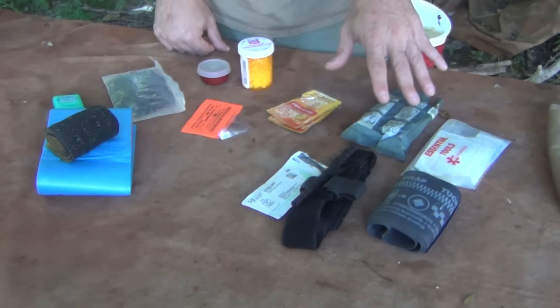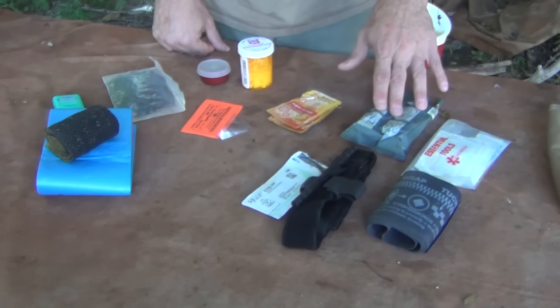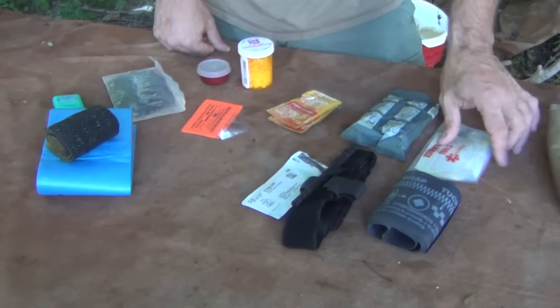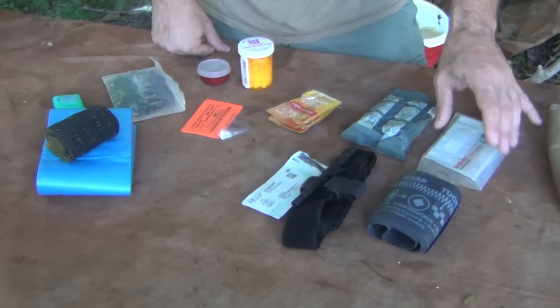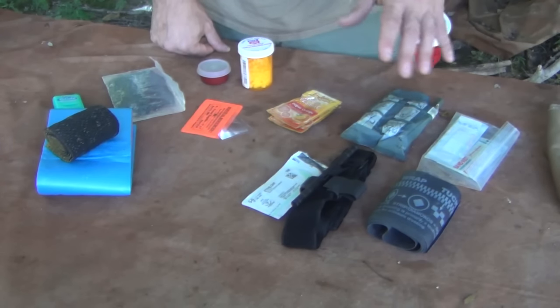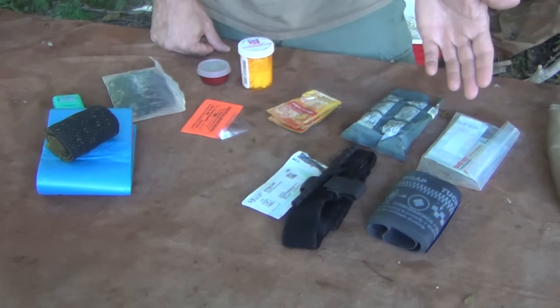For bleeding and hemorrhage control — we'll go over these individually later — we have an Israeli bandage, and some everyday band-aids. Improvisation is paramount in wilderness first aid, and there's nothing wrong with using duct tape if you have it in your kit.